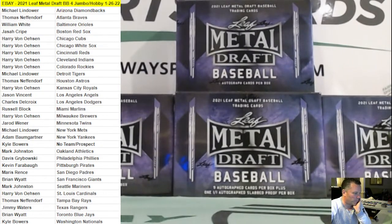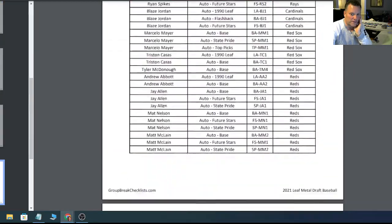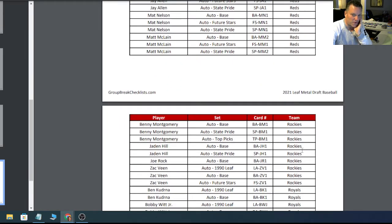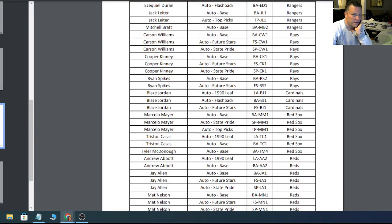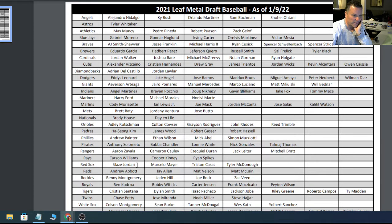There is an error on the checklist — it's only in one place. On the PDF checklist and group rate checklist, if you scroll down right before the Red Sox, Blaze Jordan is listed under the Cardinals in error. These are all in alphabetical order by team. Blaze Jordan has no association with the Cardinals — he's on the Red Sox, drafted by the Red Sox. On the autograph cheat sheet and the Excel download, he is listed correctly as Red Sox.